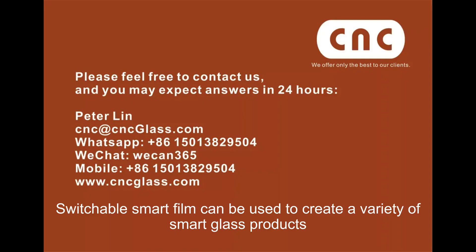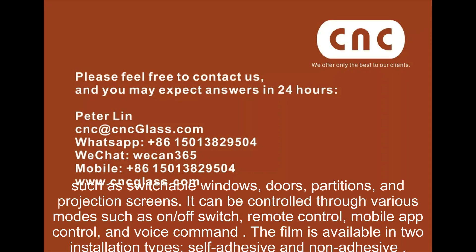Switchable smart film can be used to create a variety of smart glass products, such as switchable windows, doors, partitions, and projection screens.